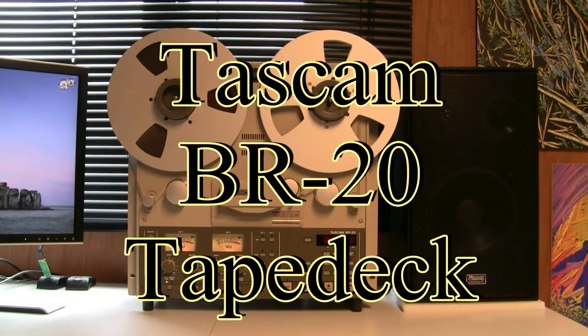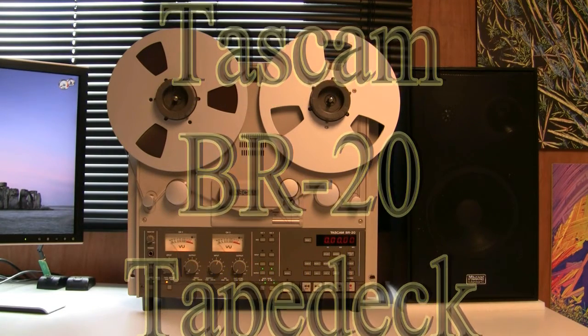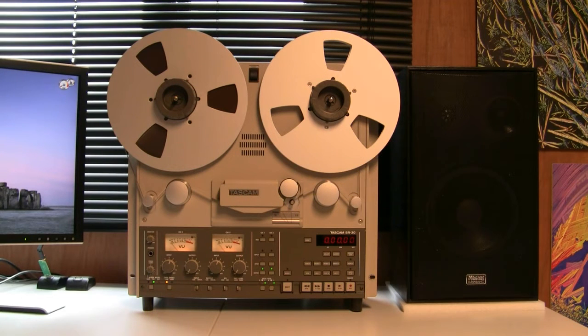Good afternoon everyone. I'm going to do a quick video on my latest purchase, which is a Tascam BR20 open reel, 10 and a half inch reel-to-reel tape deck. I'm really pleased with this. I wasn't quite sure what to expect — it's an eBay purchase and obviously you never can be too sure what you're going to get, even with good quality pictures. This tape deck has been removed from a TV studio and is in absolutely mint condition.